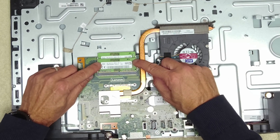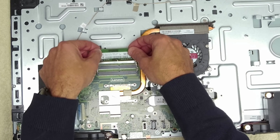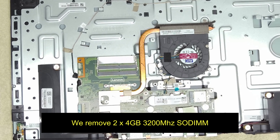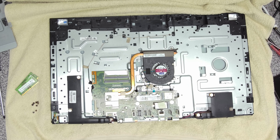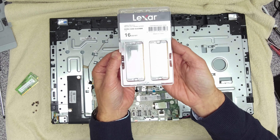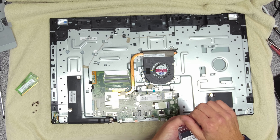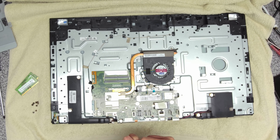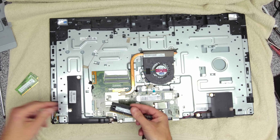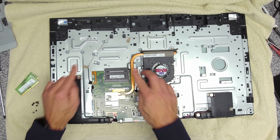Here we've got our two RAM sticks of 4GB RAM — 3200MHz. So we're going to remove the 4GB sticks and replace them with this Lexar 16GB kit, also 3200MHz, same speed. This is a matched pair.